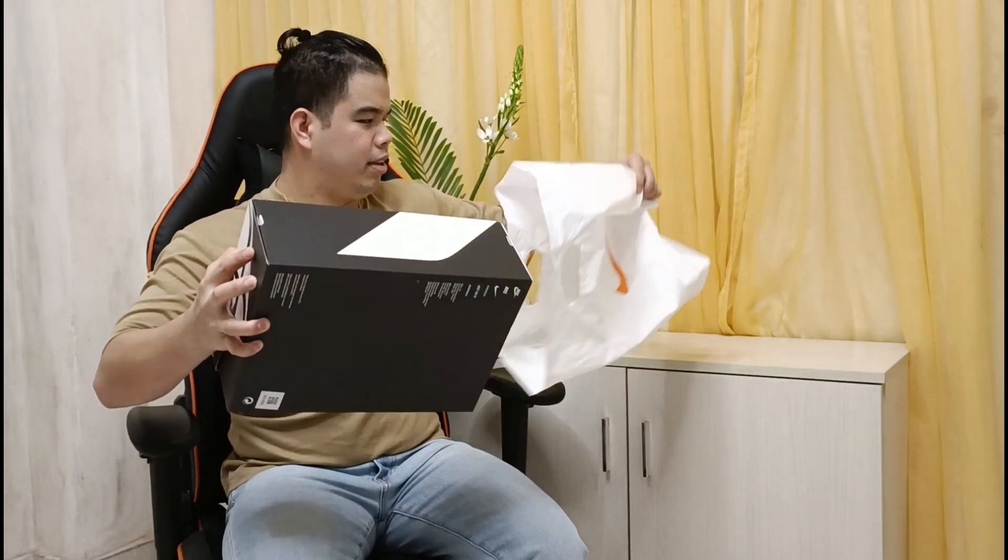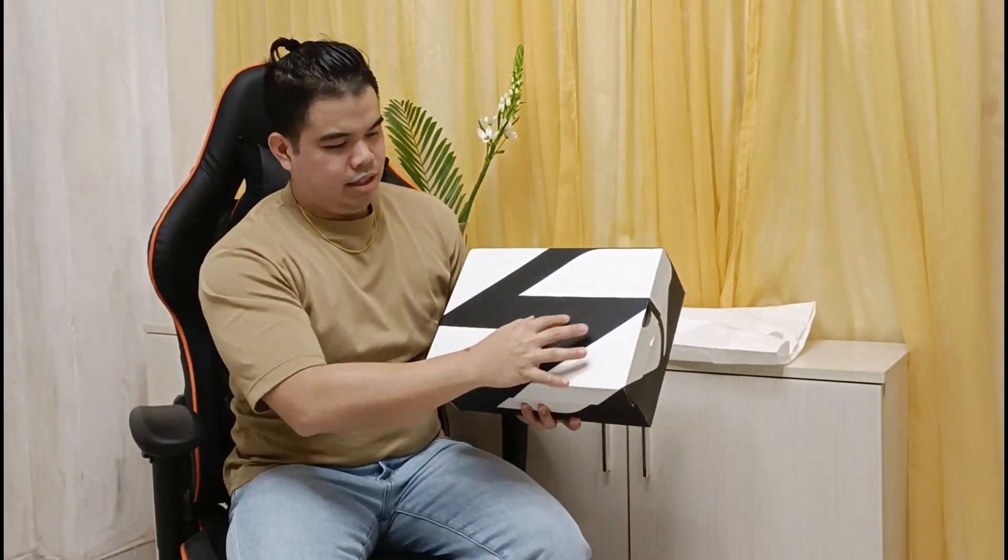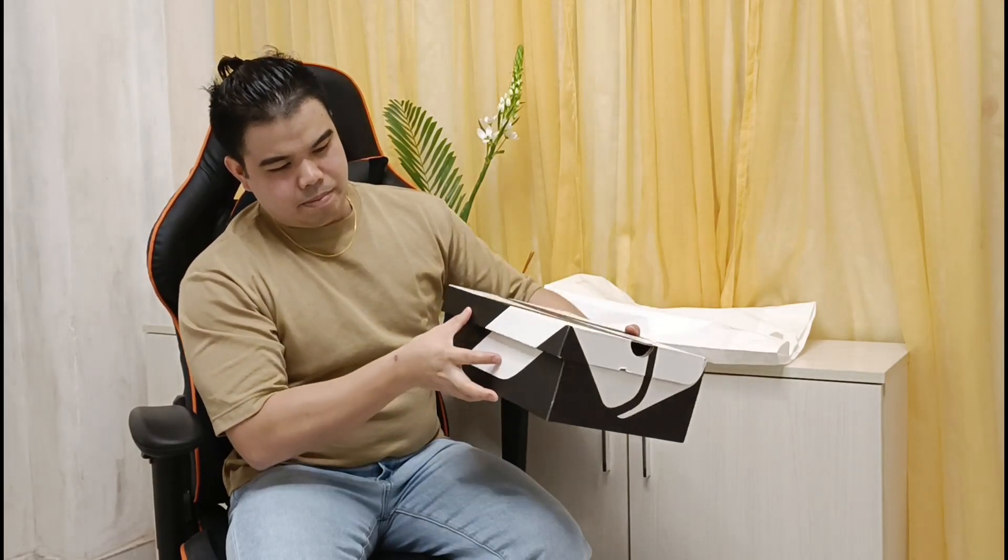So ito po siya. As you can see, ito yung logo niya. Tapos ito yung design ng bag. Yung Luka 1 po natin, yung color design niya is white, total orange, and black colorway.